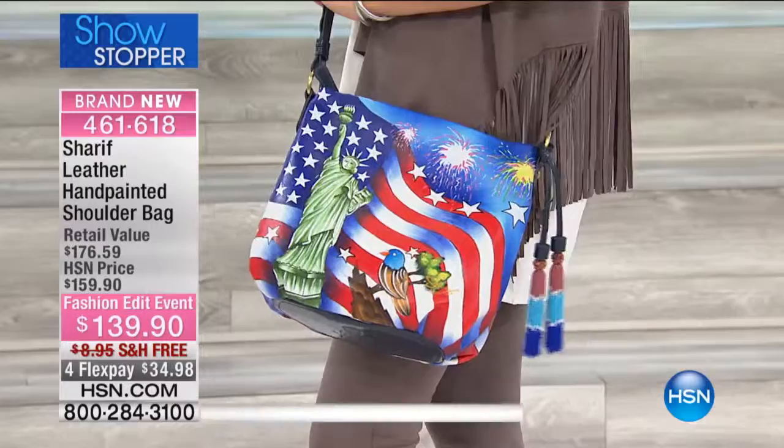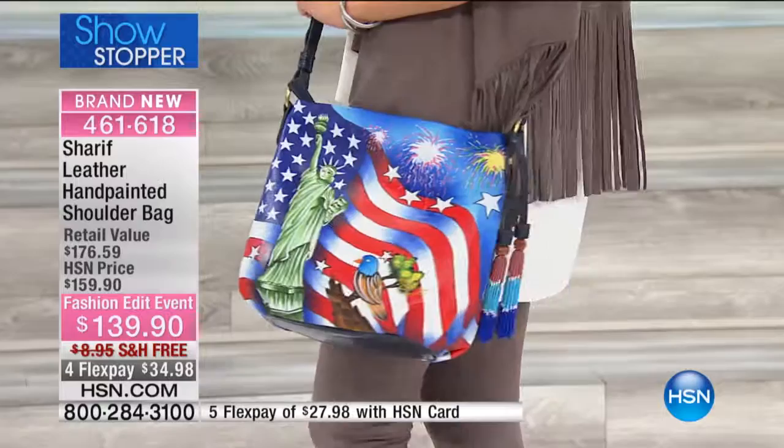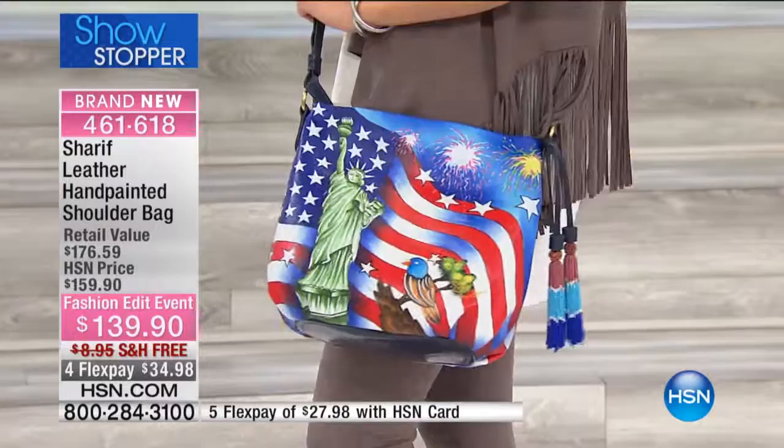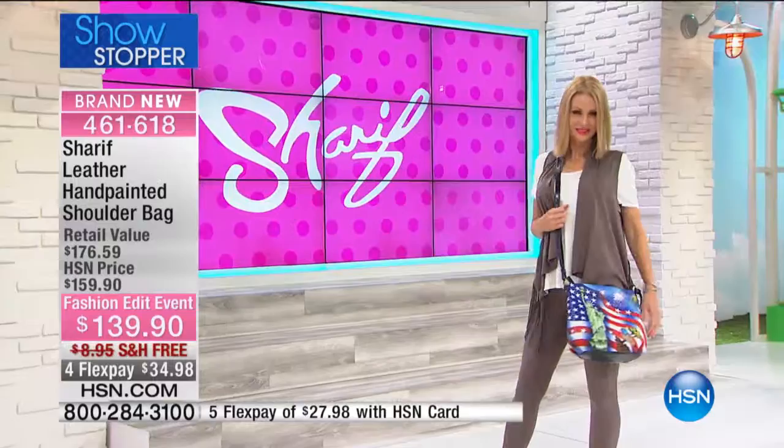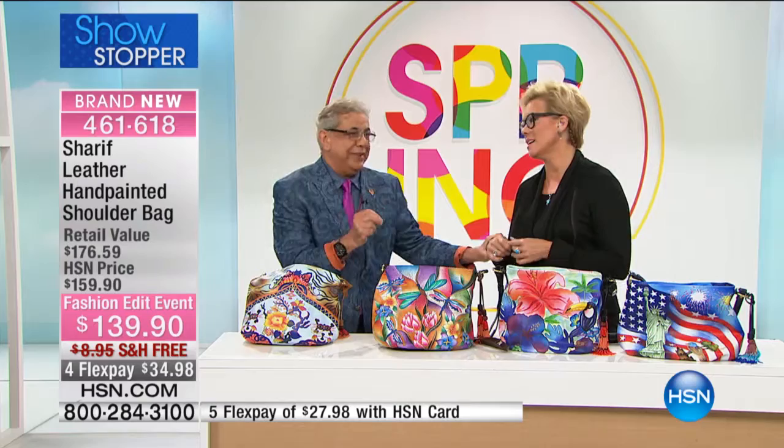This is larger than the one we had before — less than 100 in the USA design. You can see the two tassels matching the coloration. What a statement. I know how much it means to you — I know you were born in Egypt and you are so proud to be an American. It gets kind of emotional. If you open my heart, it's really red, white, and blue. I wish every American would know how beautiful America is. God bless America.